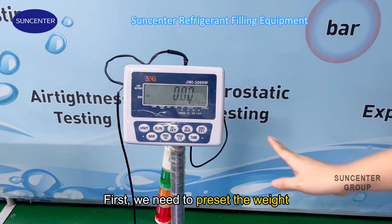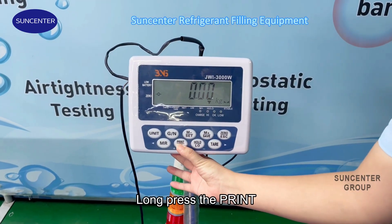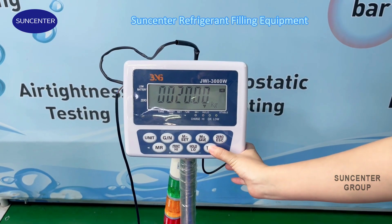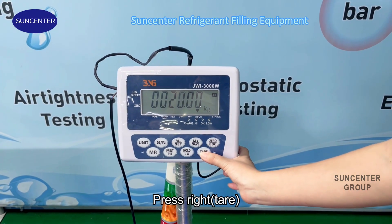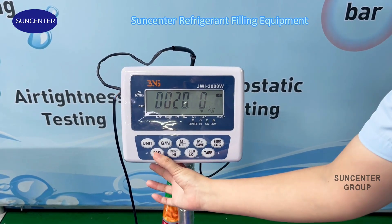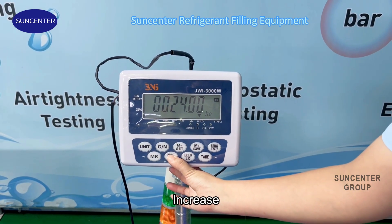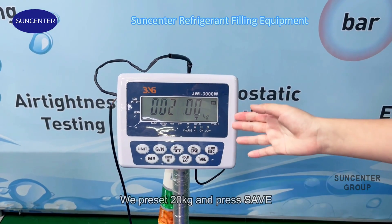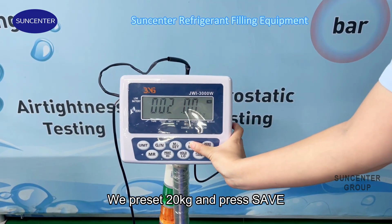First, we need to preset the weighting. Long press the print button. Press right, left, increase, decrease — preset 20kg. And save. Press save.